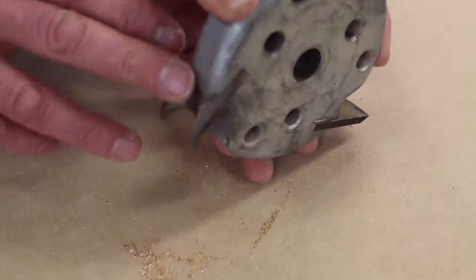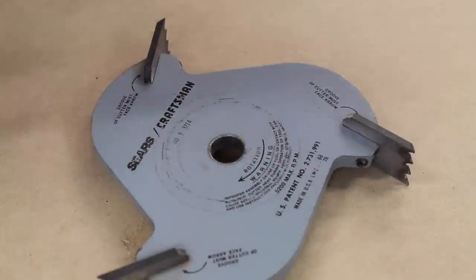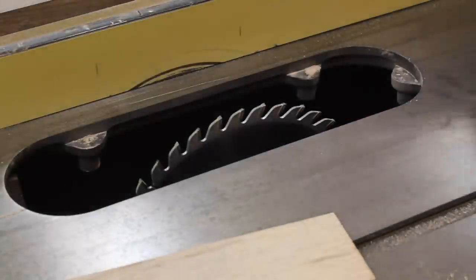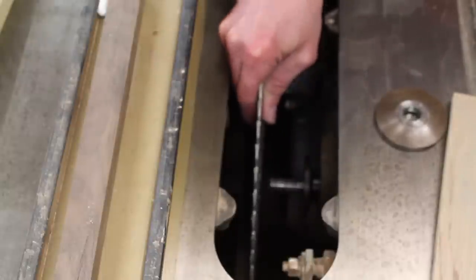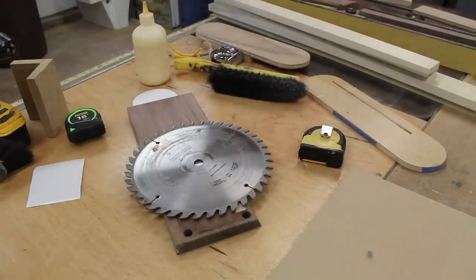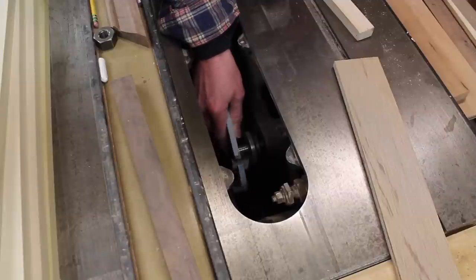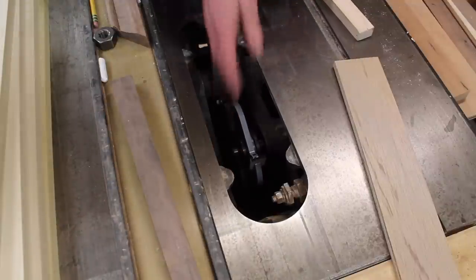You would change the other two blades and you would be ready to make molding. I don't need any bullnose molding so I'm just going to put the cove molding blade back. I do need to make a little bead molding though, so I'm going to put the other cutting head in the saw. This cutting head uses a spacer — the other one I have doesn't. So the spacer goes on first, then the head, then the washer, and finally the nut.